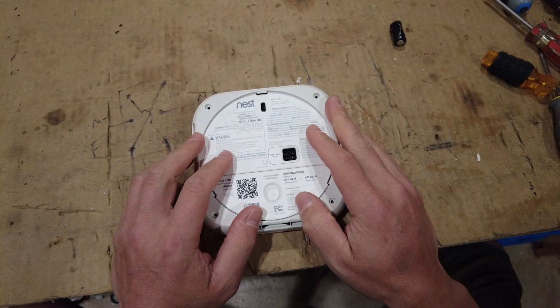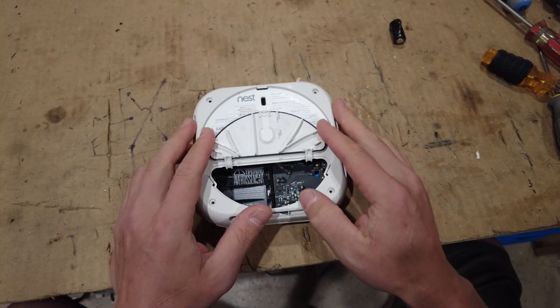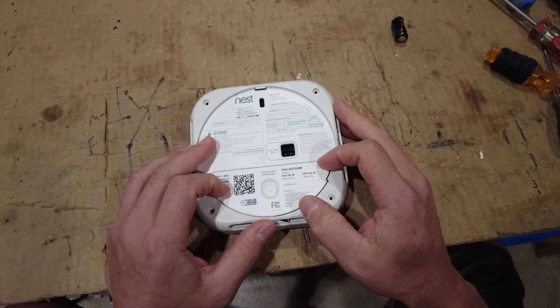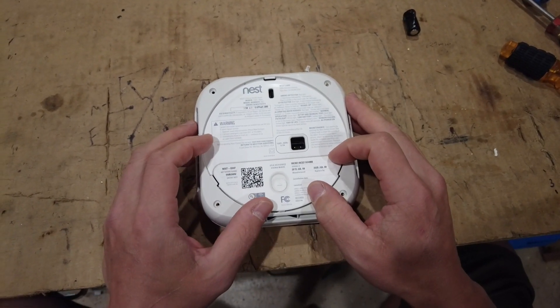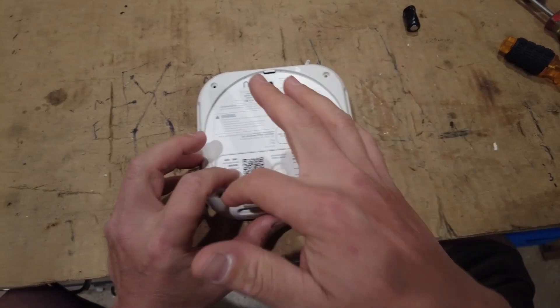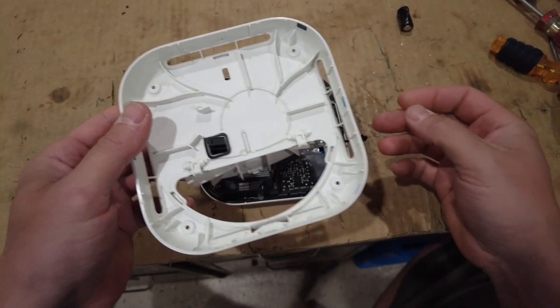This is the Nest smoke alarm slash CO detector. I had already taken it apart once but lost the video, so I had to grab all the parts and loosely reassemble it the way I took it apart. But I know a lot more about it now. Four screws and then you can lift off the main top part.